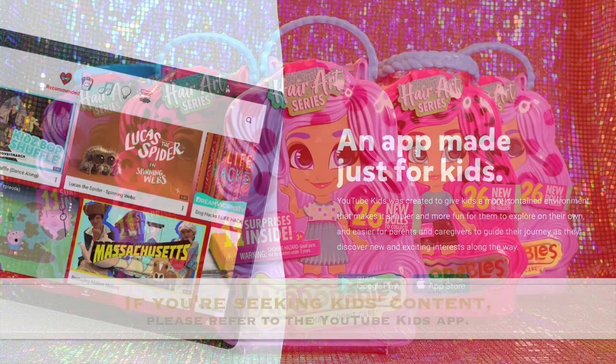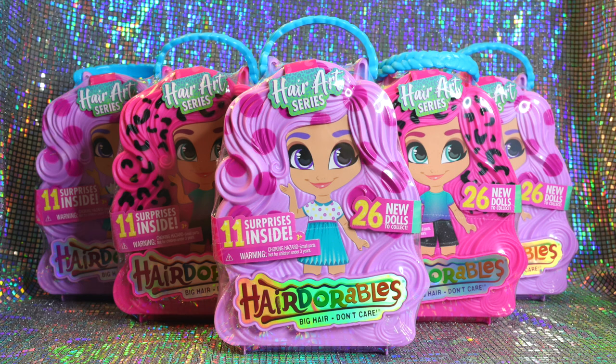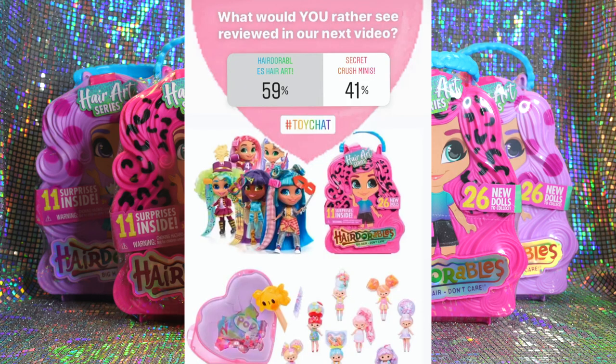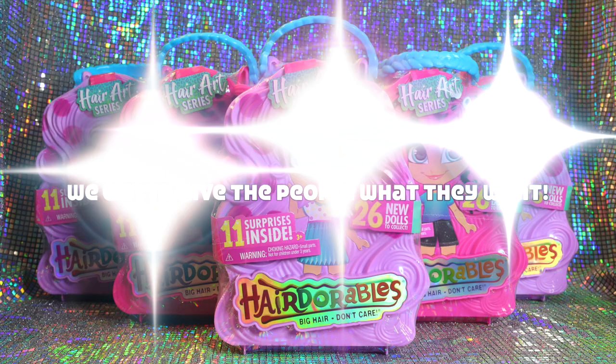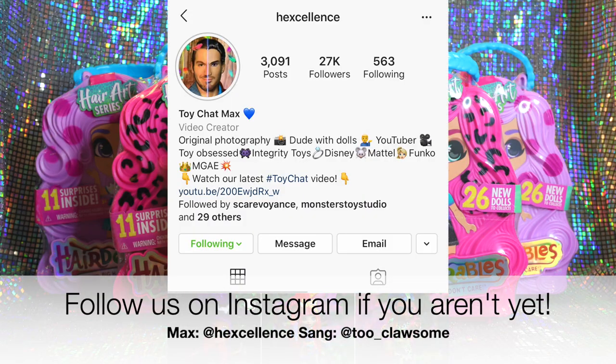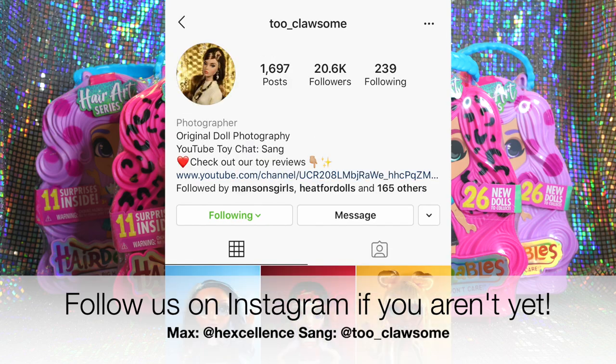We asked you all in a recent poll on both YouTube and Instagram which brand of blind box dolls you wanted reviewed next on our channel. The winner of both polls was the Hair Art Series Hairdorables. Make sure you stay tuned to our feeds both here and on Instagram for more chances to vote for what's up next on Toy Chat.